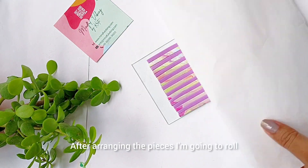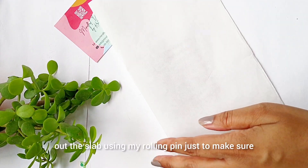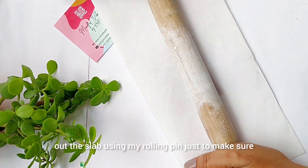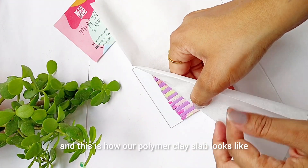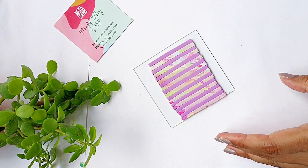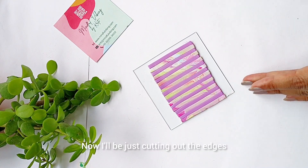After arranging the pieces, I am going to roll out the slab using my rolling pin just to make sure I get a smooth surface to work with. This is how our polymer clay slab looks like. Now I'll be cutting out the edges.